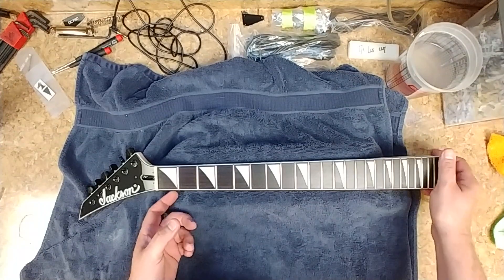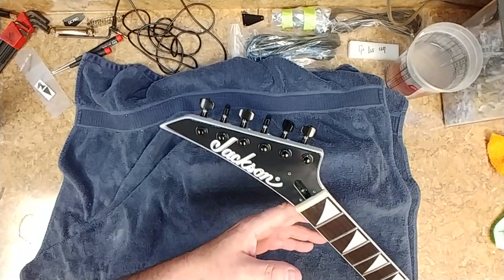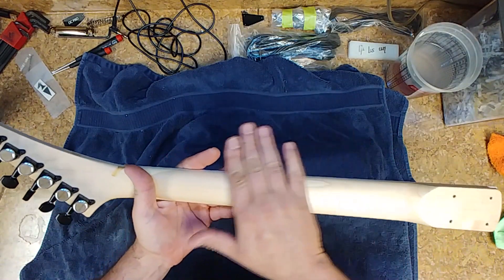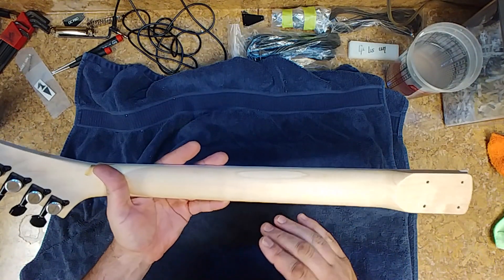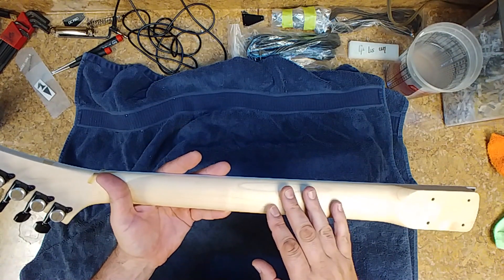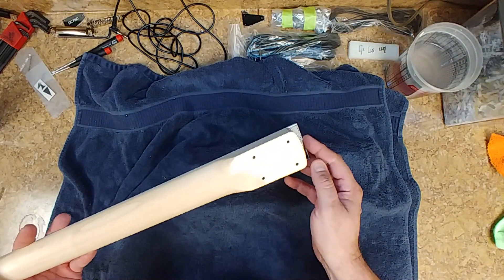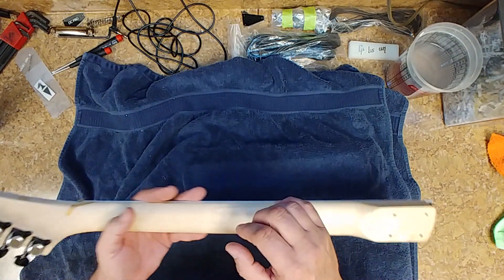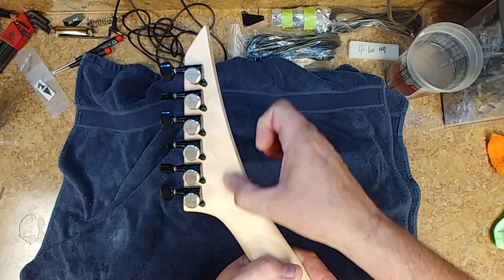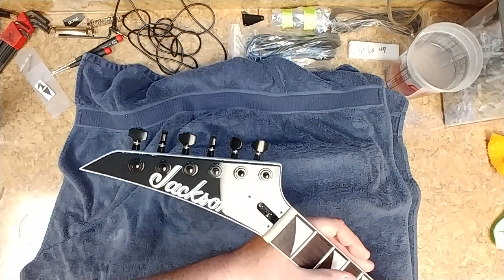On this thing here, there is the headstock. I have the Goto tuners put in. The back of the neck has been sanded with 600-grit sandpaper and then went over with a 1500-grit, and I didn't do the heel over here. You can see the difference between the gloss over here and how matte-finished it is over here. You can see the crack right there — I'm not going to be able to get rid of that, it's always going to be there. But you don't see it on the top at all.